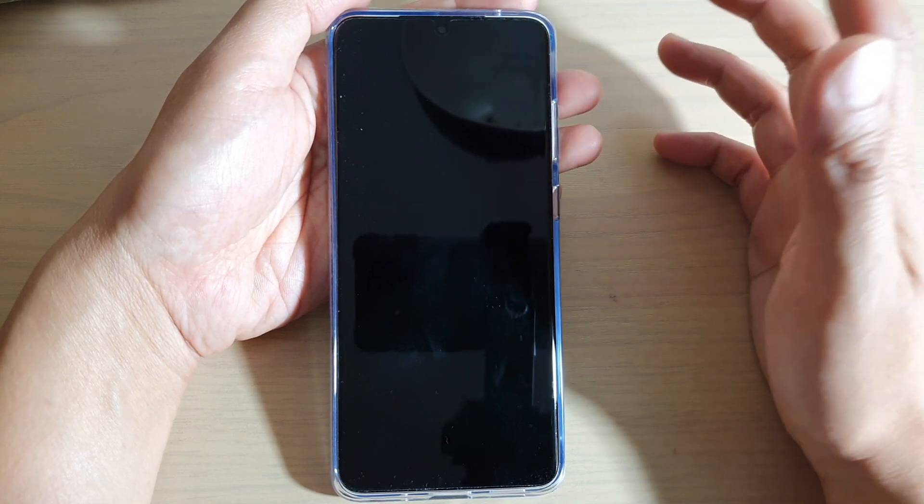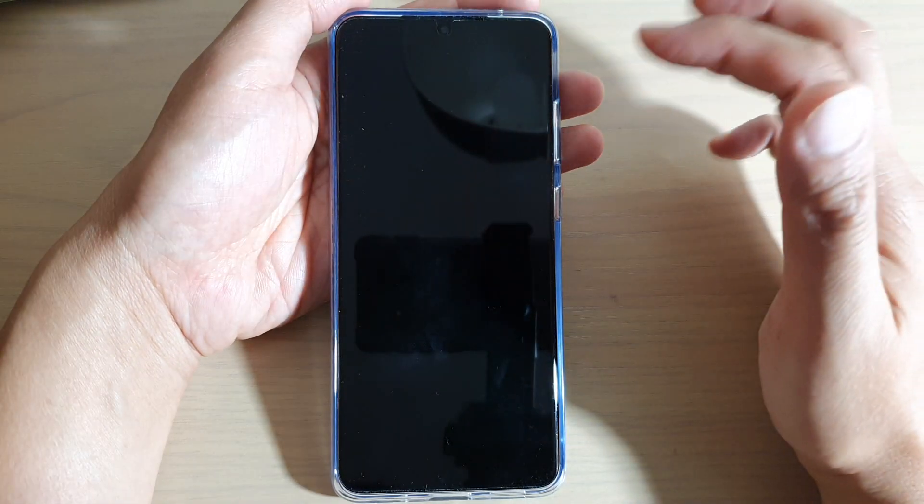So by default, in order to show the clock, you need to tap on it once and that will bring up the clock.